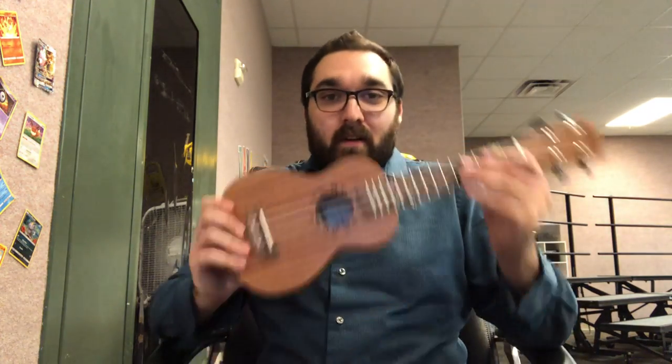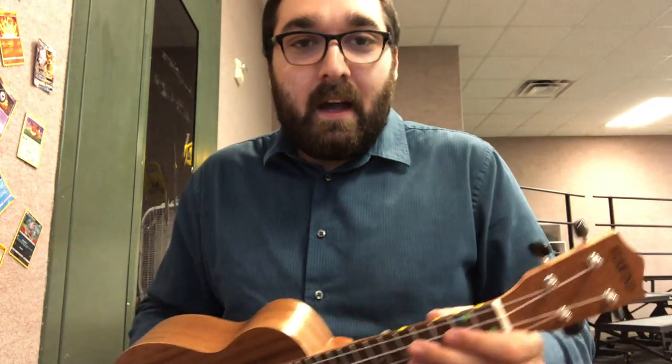Welcome back to another Mr. Why the Music Room Guy video. We're going to be focusing on our first song on the ukulele, and it's only going to be using three of our chords that we know so far.